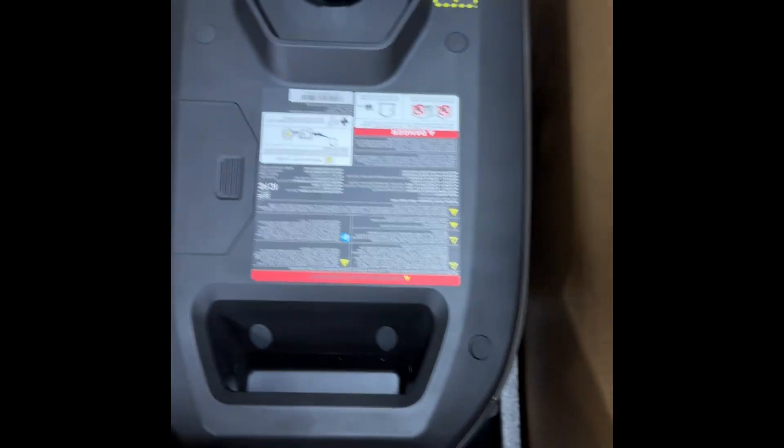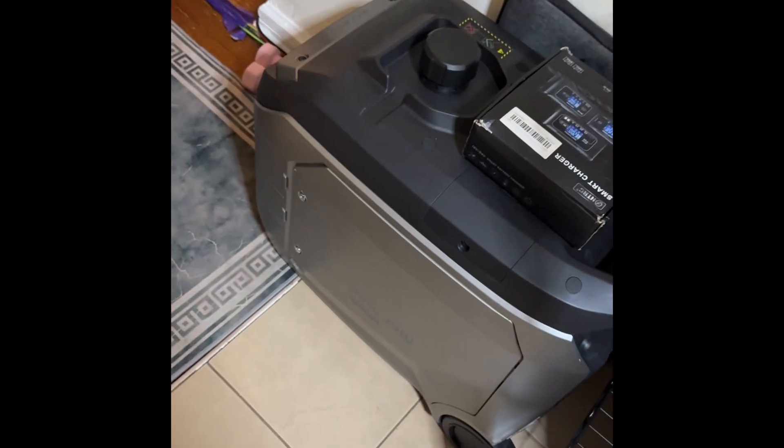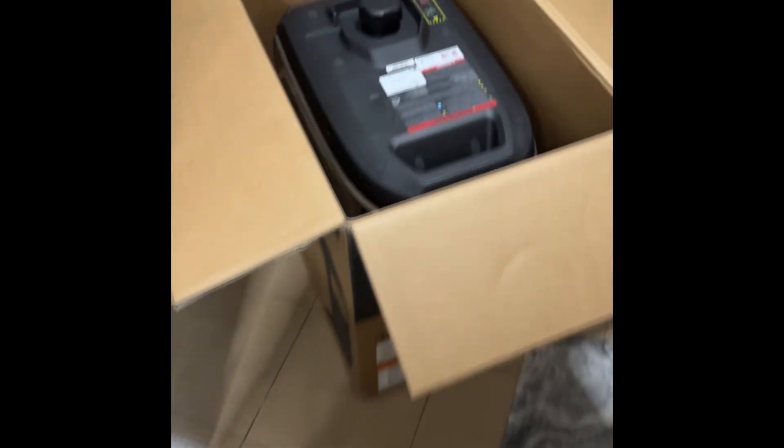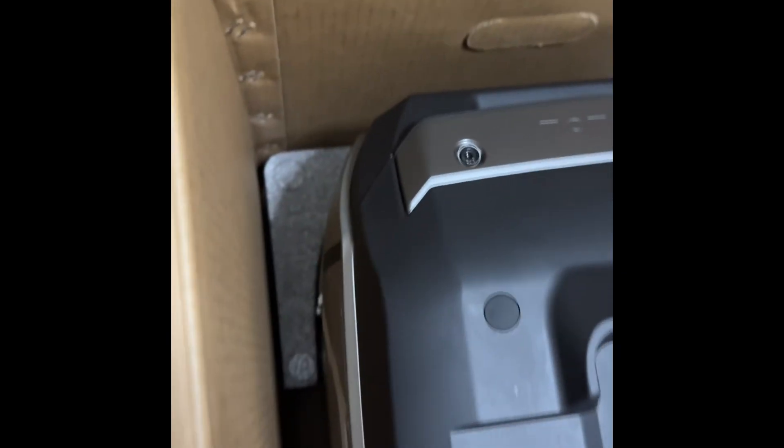Brand new replacement. Here is the other one — this is the one I'm going to return back to EcoFlow, and this is the new one, brand new in the box.